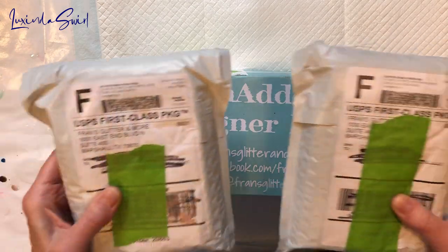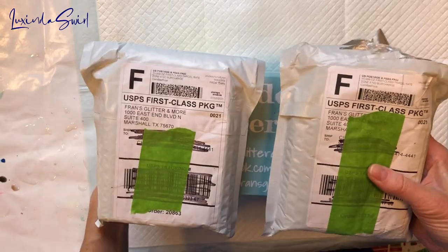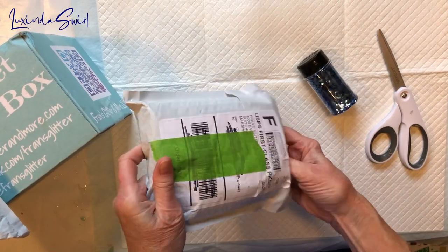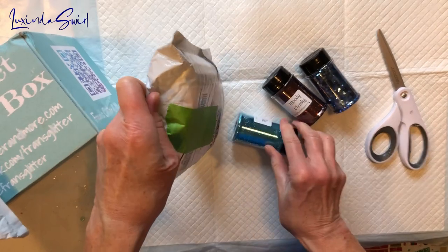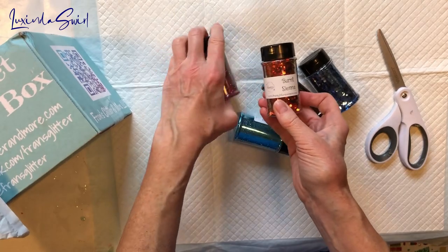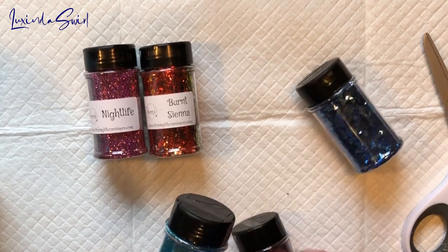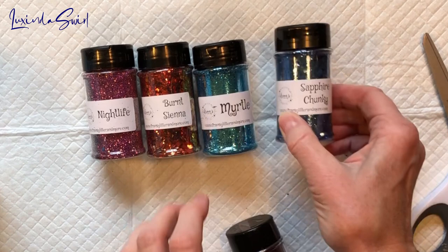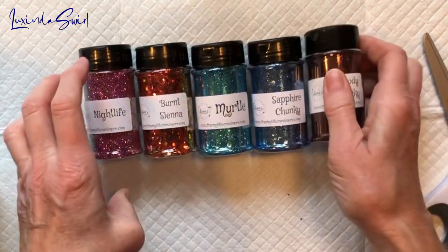Let's get to it. This is June, let's start with June and see what we've got. I'm not going to go through the suspense of pulling each one out — there's too much to get through, so we'll just dump it all. Alright, we have Nightlife, Burnt Sienna, Myrtle, a big chunky called Sapphire Chunky, and Woody Chunky. Very pretty.